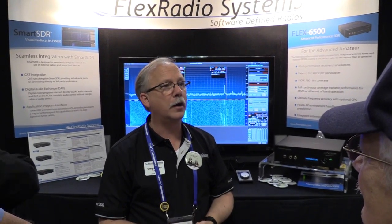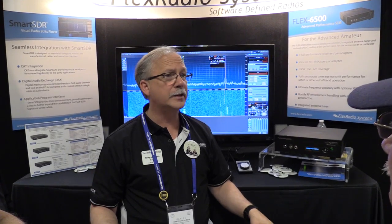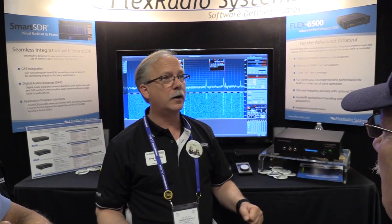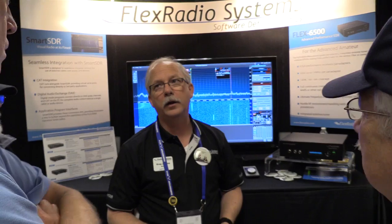That rounds out the whole product line. They're all Ethernet controllable, they're all network ready. So when we get the wide area network software out, that'll be a great opportunity for people to sit across the room or across the country and operate their radio.